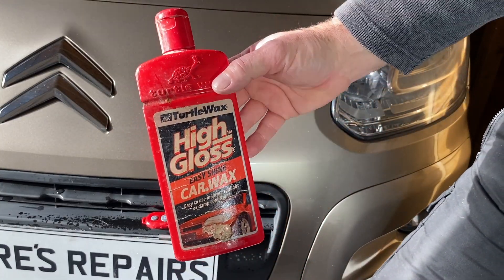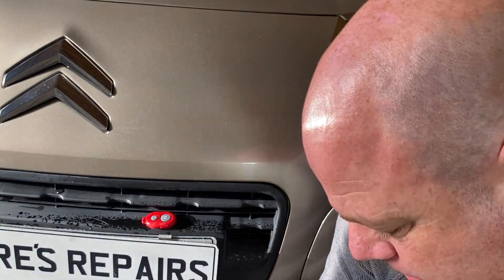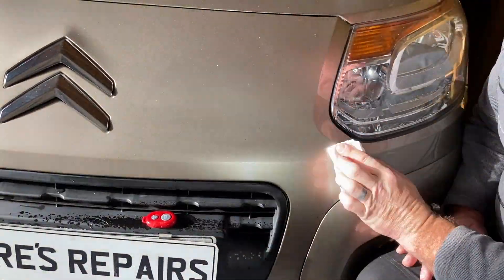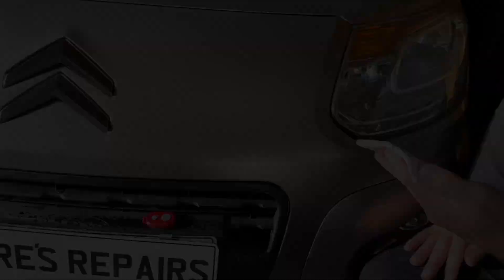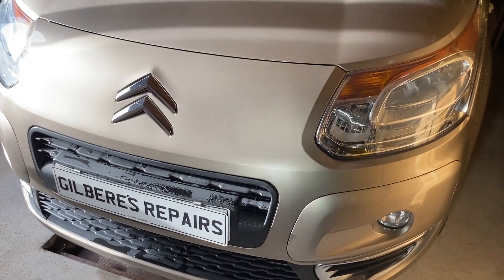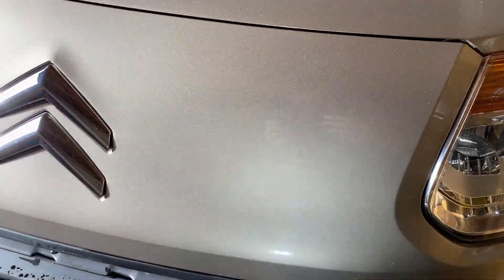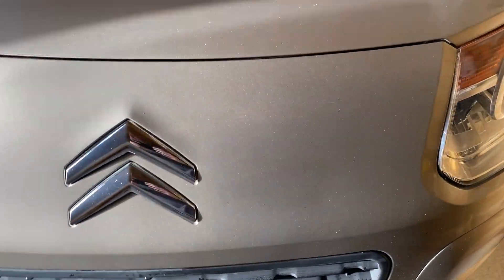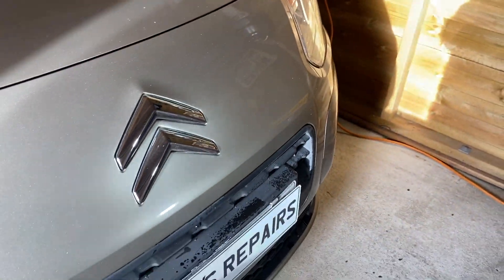Now for some wax. So there's the end result — the badge has been successfully removed. There is very slight fading of the paint. There is a very slight outline of the word Picasso in the darker paint and the rest is faded. But there you go — you'd never know it was there.